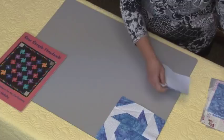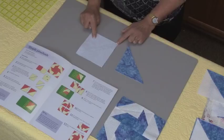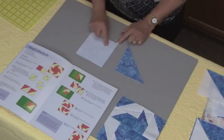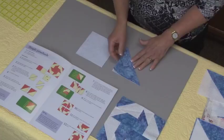Many of you will know this particular technique. Here we have the half square triangle unit stitched. The center line is from corner to corner and then we stitch a quarter of an inch away on both sides of the center line. Now we cut along that center line so the stitching is on each side, and what we get is the half square triangle unit.